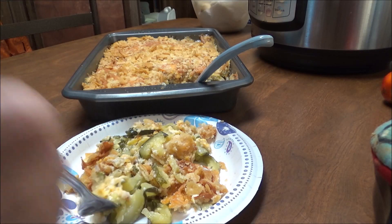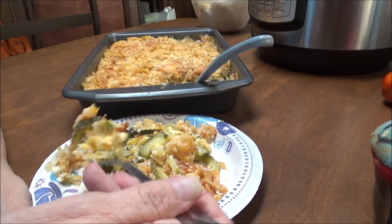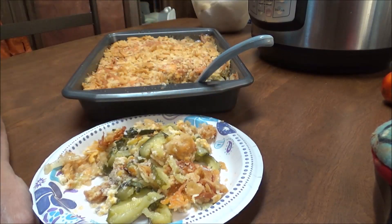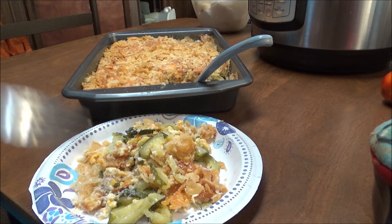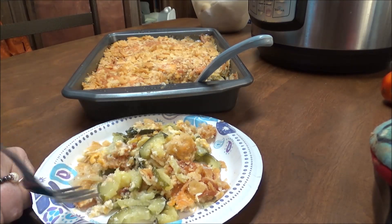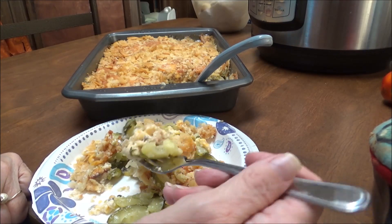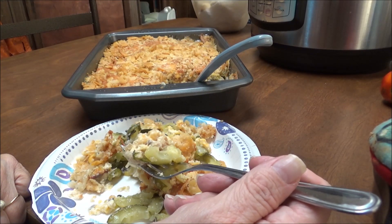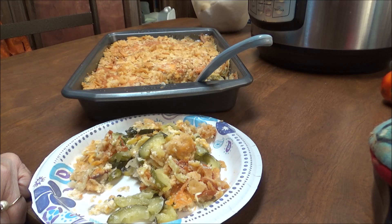But I'm going to taste it now and we're going to see what this tastes like. You can see the zucchini and yellow squash in here. I want to taste some of the crackers with it too. It's still hot but it is so good. I definitely like it with the cream of mushroom soup in it. I might have liked it if I had put that pepper jack cheese on here too. It's still really, really good. And the recipe will be down in the description box below.